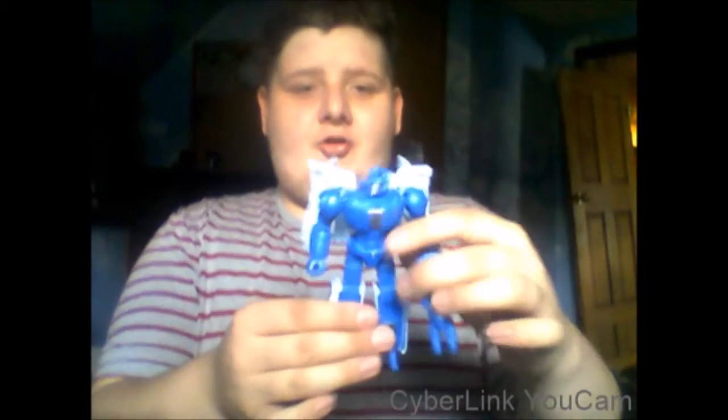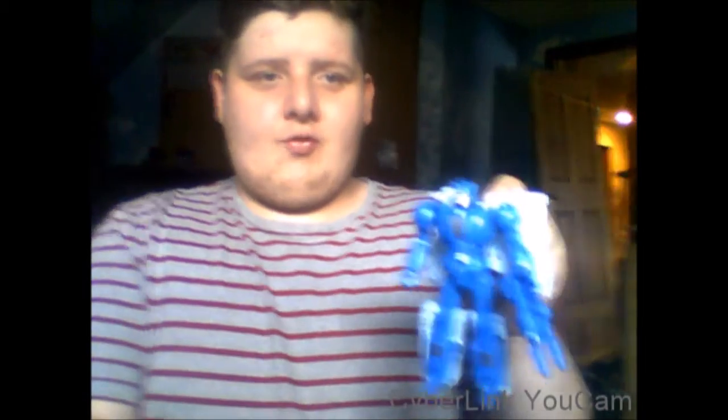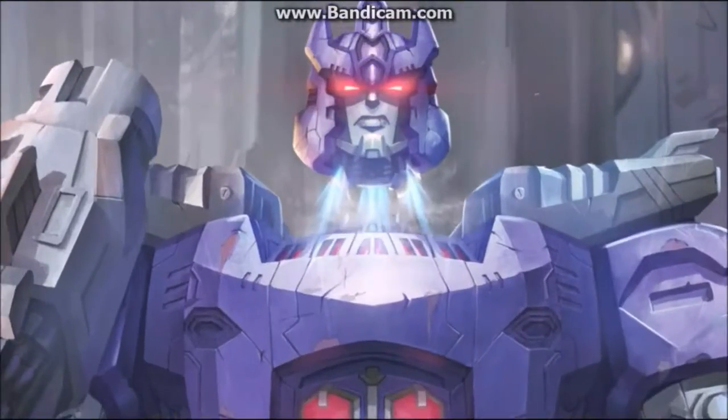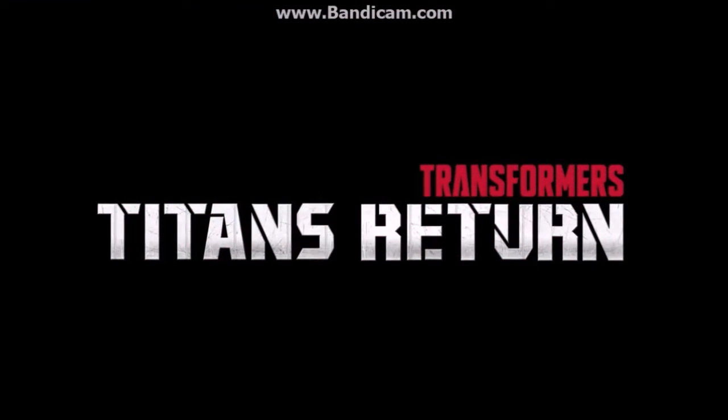Overall, I really do like Titans Return Scourge — he is my first pickup of the line. He has a few issues but he's okay. If you want to pick up Scourge, go to the link in the description below at Big Bad Toy Store. If you guys liked this video, please like, share, comment, and subscribe. The battle to harness the greatest power begins when the Titans Return.